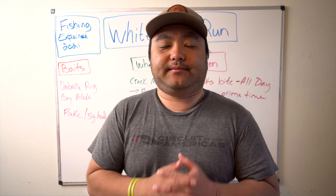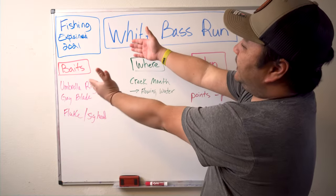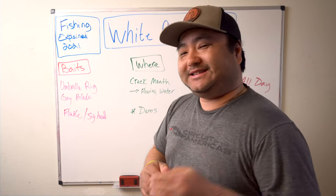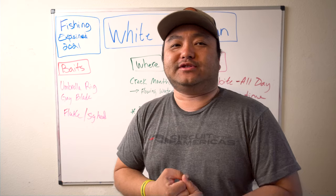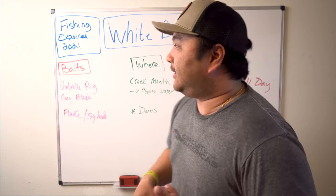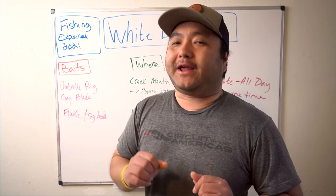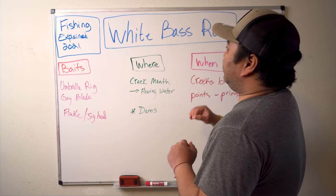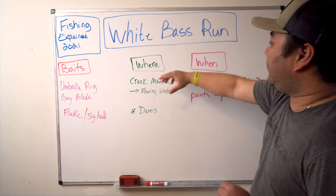Hey guys, welcome back to the show. Today is a very special episode of Fishing Explained — the white bass run. This is for March 2021. Texas is already slowing down on the white bass run, according to one of these YouTube guys I was talking to. Oklahoma, where I'm at, we're just getting fired up. For the past week or so, they've been reporting that the white bass are already at the spawning grounds. My attempt today is going to be Baits, Where, and When.